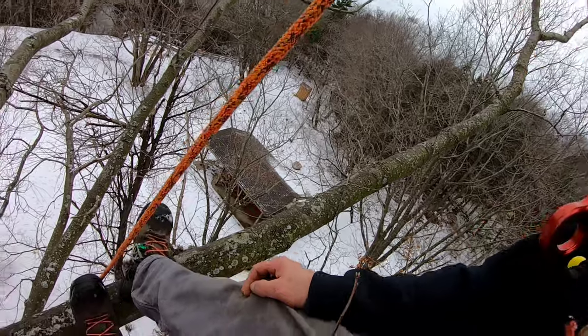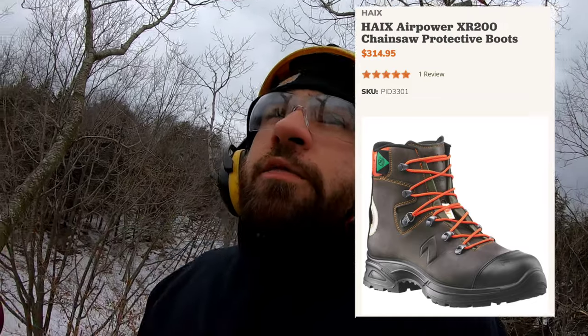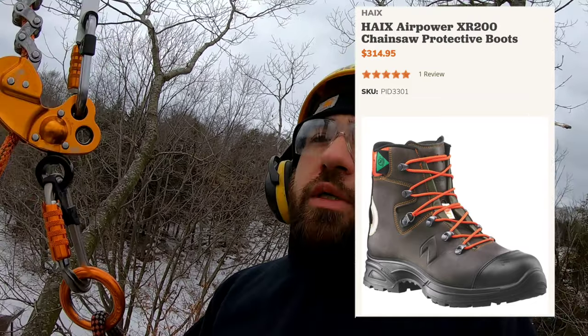I was looking around and tried to get the Fanner Zermatt's, but they were no longer carrying them at treestuff, so I went with these. I think they were around $314 to $320 — I'll put up a picture from the treestuff website. Overall, my feet hurt after a week and I was disappointed.